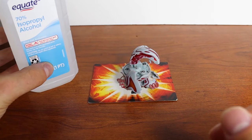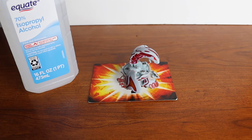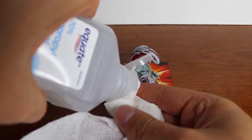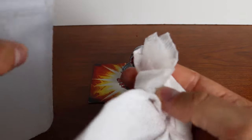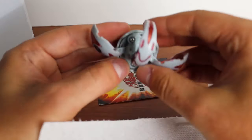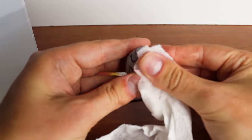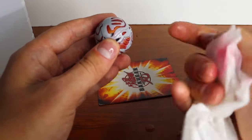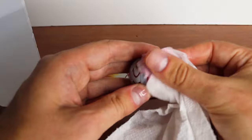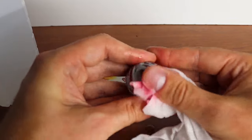I'm using some isopropyl alcohol — this is 70%, I don't think it matters too much — and paper towel. I'm going to put a little bit of alcohol on there and try to get some of this marker off. It does seem like it's coming off, which is fantastic. I'll just rub and get as much as I can off.